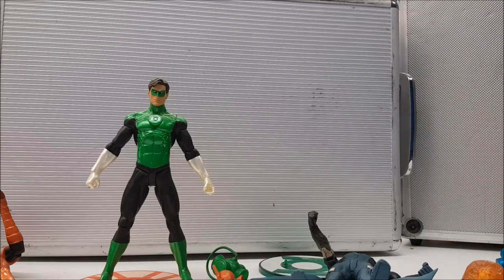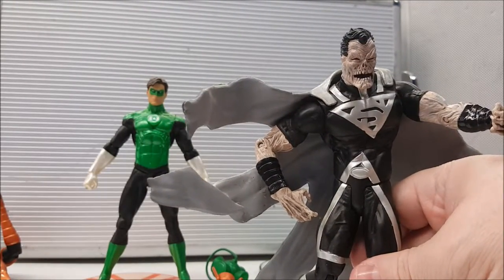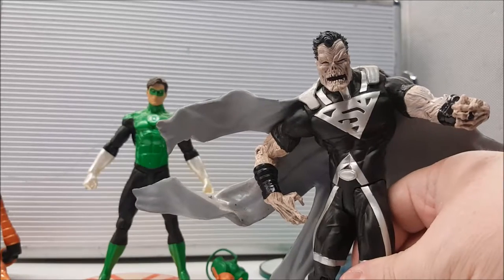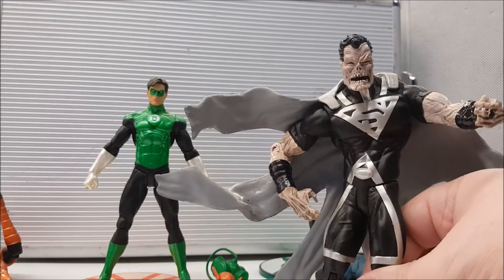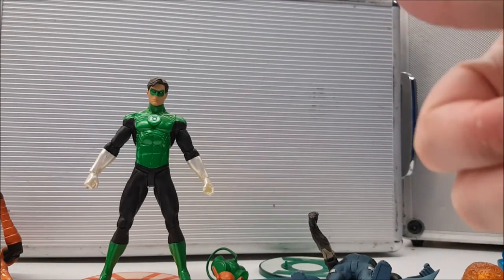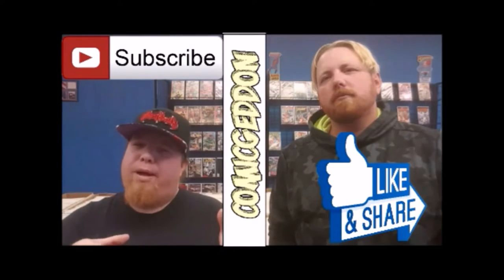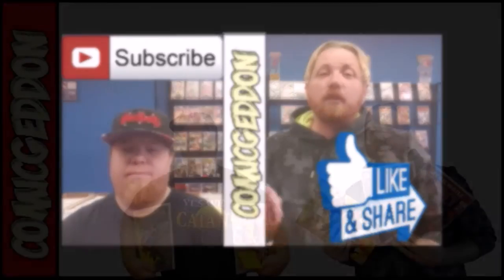Those are the Blackest Night figures — a pretty cool line if you're just looking for figures on your shelf. Not really meant for play but definitely for posability. You can probably find these on eBay; Superman and Black Hand fairly cheap, but characters like Larf Fleas, Hal Jordan, and Wonder Woman are going to be a little pricey. Good luck, and hit that like button, leave a comment, subscribe, and head over to our Facebook page — links are in the description below.